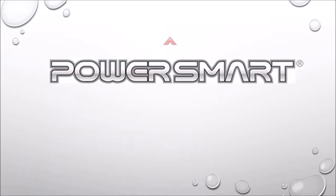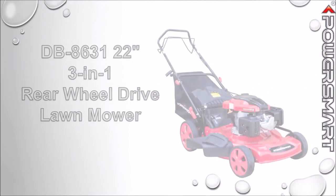Looking for an easy and inexpensive way to care for your lawn this summer? Check out the PowerSmart DB8631 Rear Wheel Drive Lawn Mower.